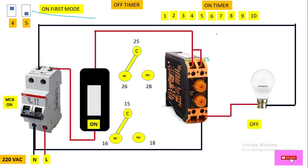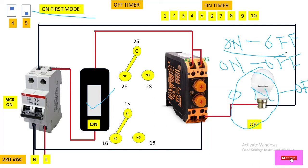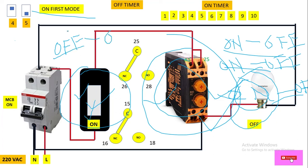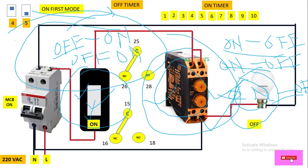So in on fast mode, initially the load is on when we switch on the switch, then it becomes off, then on again — following the pattern: on, off, on, off, on, off. In off fast mode, initially the load is off even when we switch on the switch, then after the off time it becomes on — following the pattern: off, on, off, on, off, on.